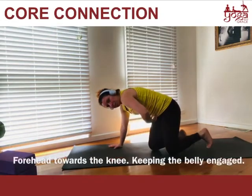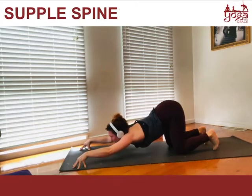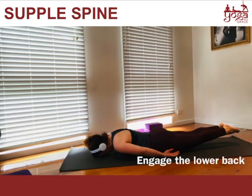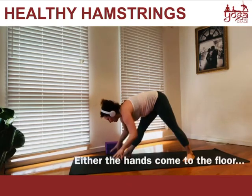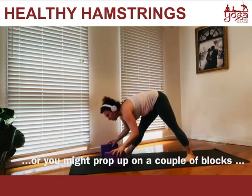Keeping the belly engaged, belly in. Inhale, look forward, and exhale lower down. Start to raise the legs — let's engage in the lower back. We start to fold again with the hips, and then either the hands come to the floor, or you might prop up on a couple of blocks here to help you.